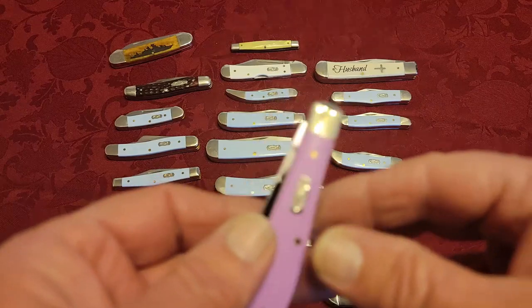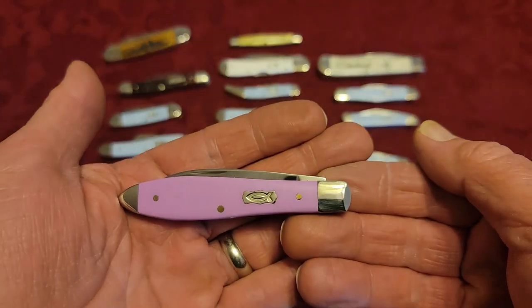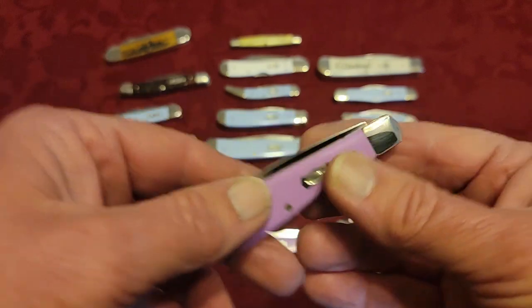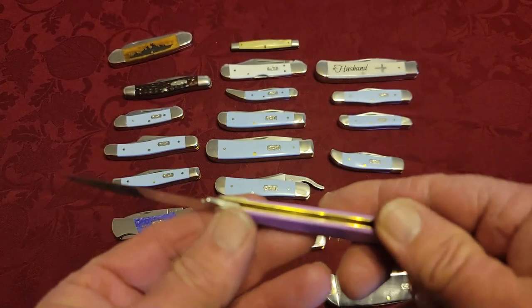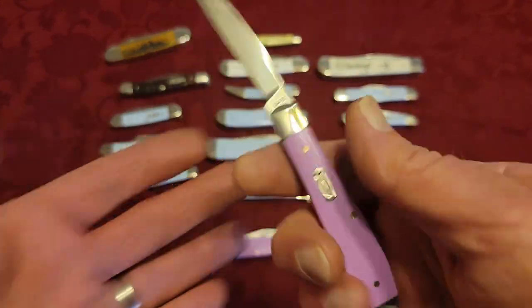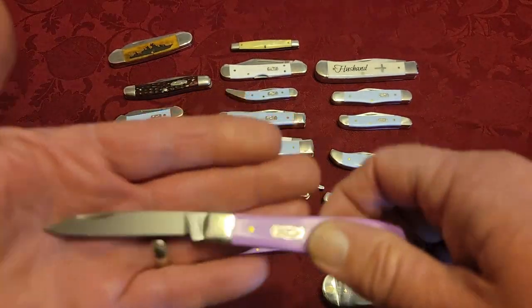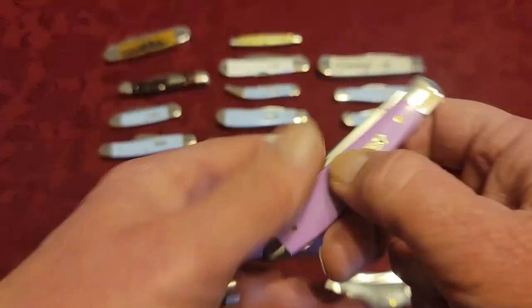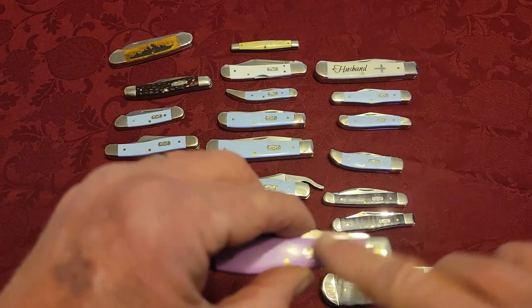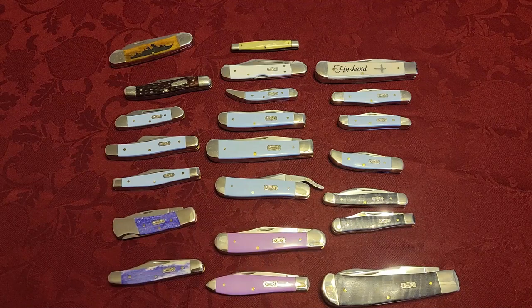Another pattern is called the Teardrop. This is a small, slim, single-bladed knife — good for a fifth pocket or as a secondary knife. Of course, all these knives come in different cover materials, so if you don't like the lilac synthetic you can probably find them in another cover material.